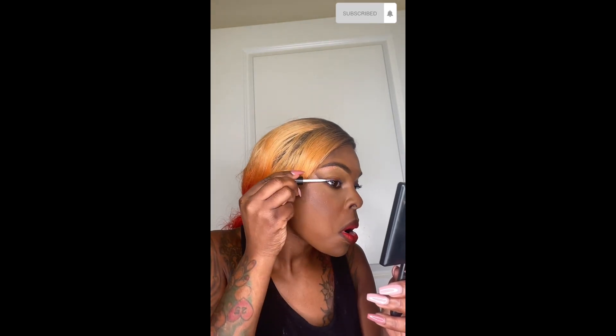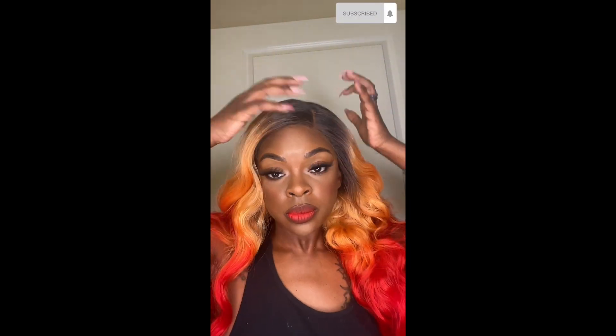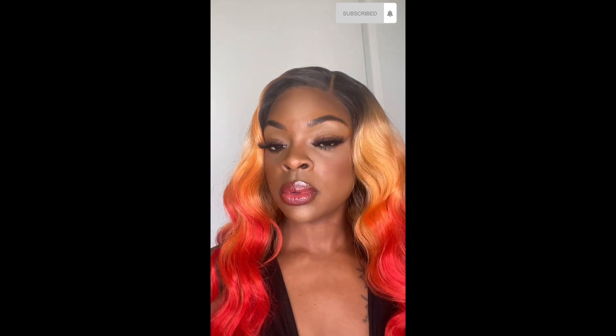I'm just trying to figure out what lashes I wanted to put on. I applied my lash glue right on my eyelid — that works for me. Sometimes I apply it on my eyelid and the lash depending on how long I'm going to wear them. I stayed with these ones. Adding some gloss because a matte lip just doesn't do it for me.